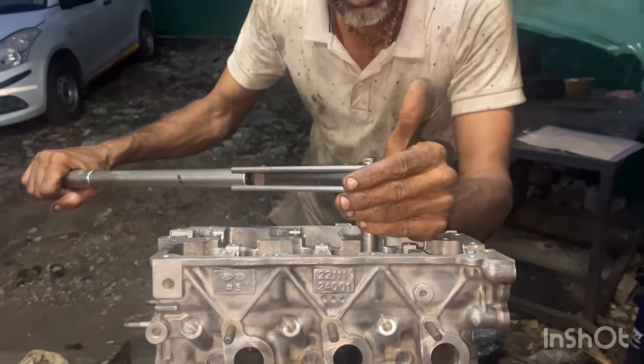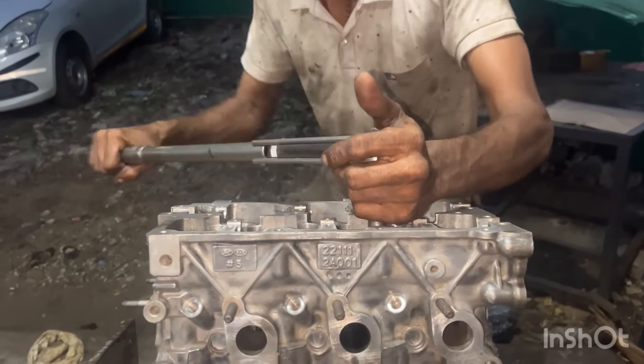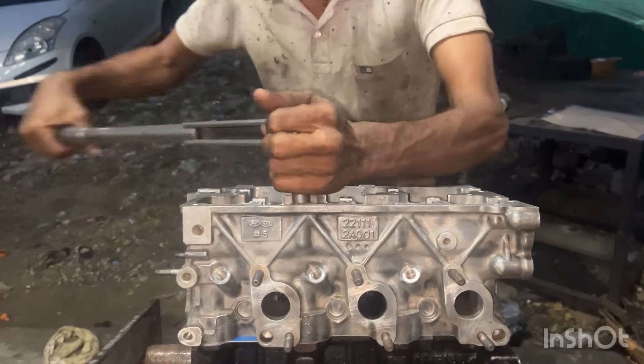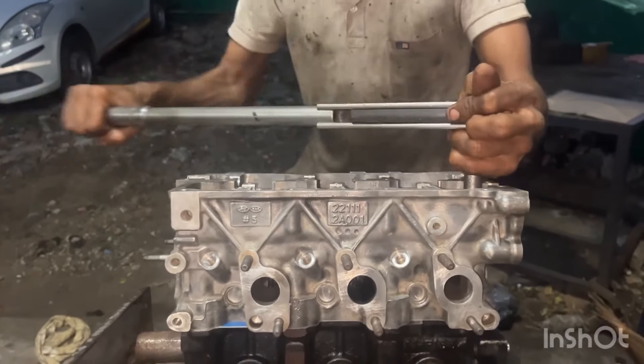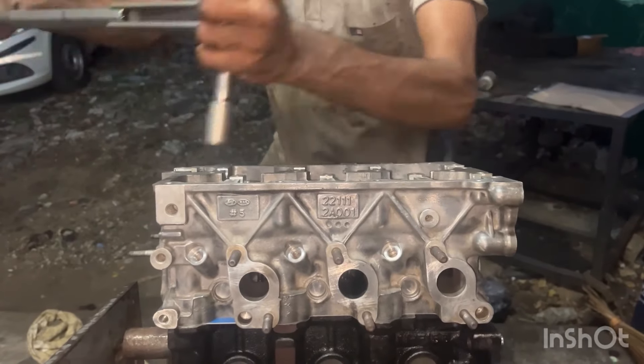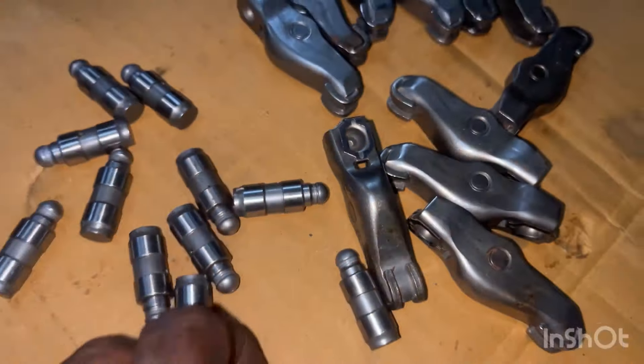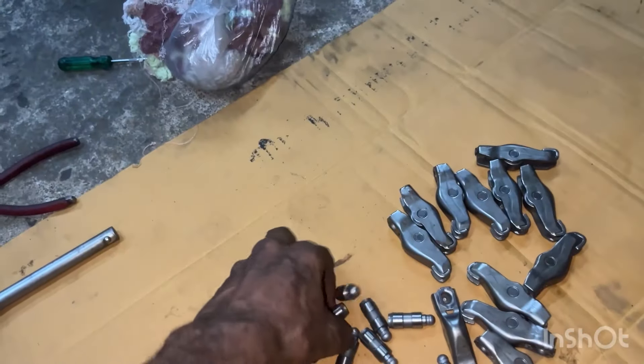Friends, this is an Accent. I will tighten the head at 60 LP pound. Friends, this is an Accent. I will change the length.